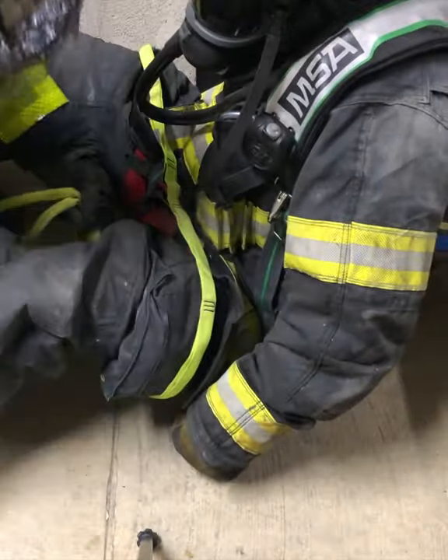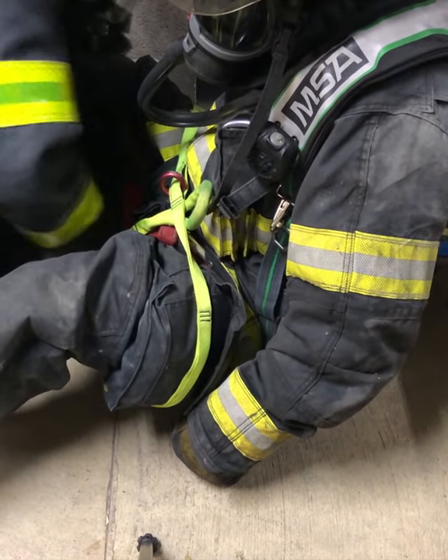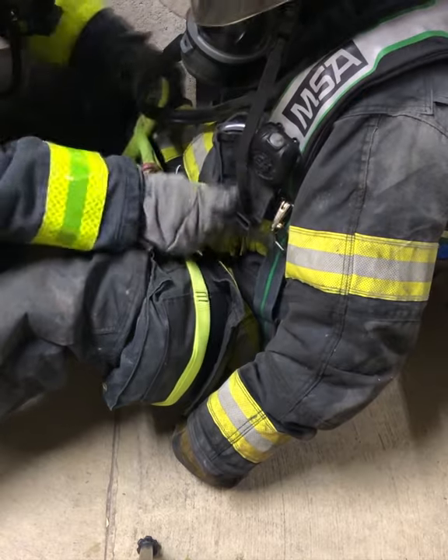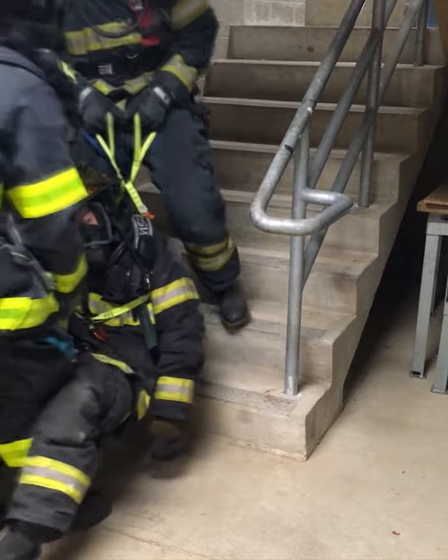The bottom rescuer drapes the strap across the top of the downed firefighter's thighs, then brings each end loop around the legs and up between the strap and the firefighter's body, locking the legs in place and providing two lifting handles.